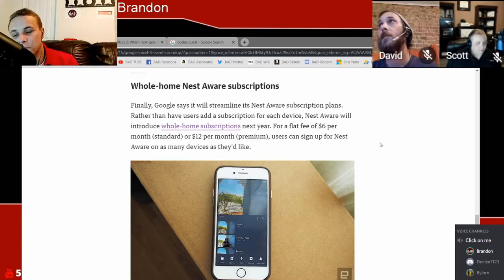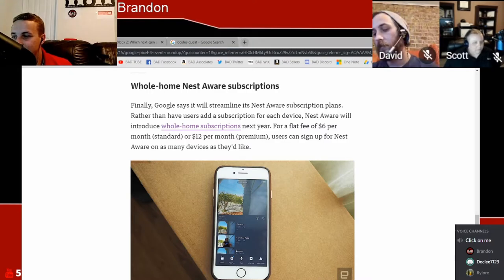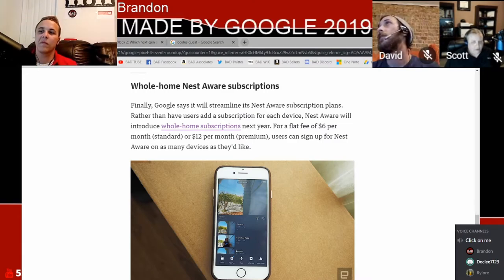They're going to have two plans — I think it's $6 and $12 per month. The biggest difference between the two is going to be the amount of storage for backed-up videos. The coolest upgrade I've seen so far to any of these Nest Aware products is that the new Nest Aware plans will have critical sound recognition features.